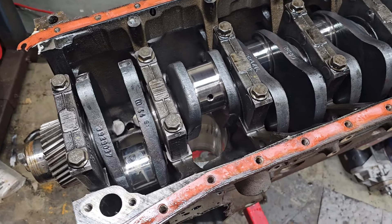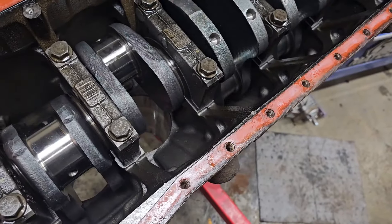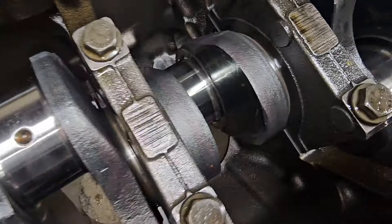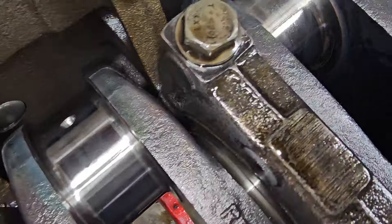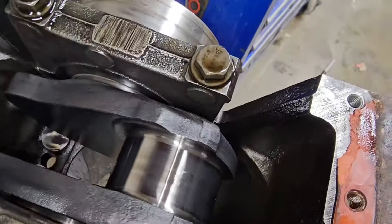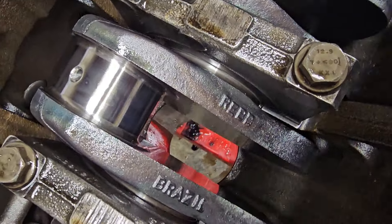Alright, I got those pistons knocked out. I've got more questions than answers right now. All these rod journals look absolutely perfect — like perfect perfect. And they're all standard bearings, standard size. So the crank hasn't been turned. I'm pretty sure it's a factory crank because it says Brazil.